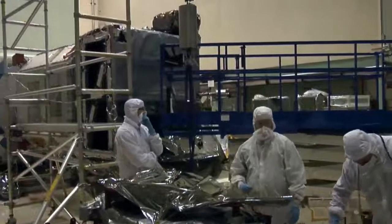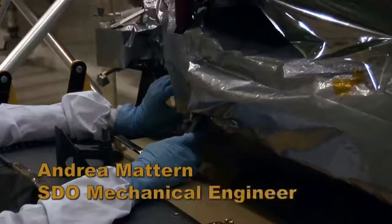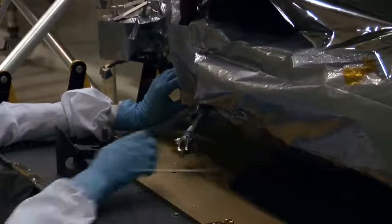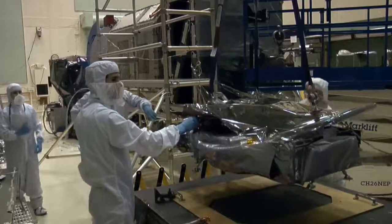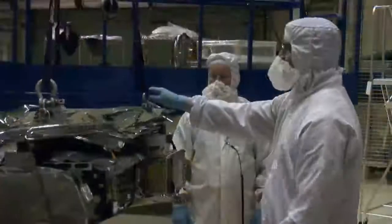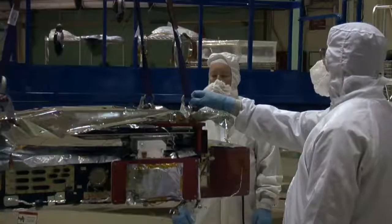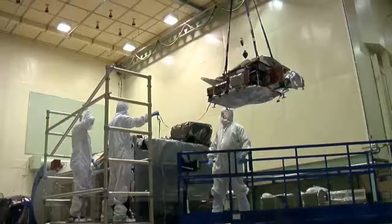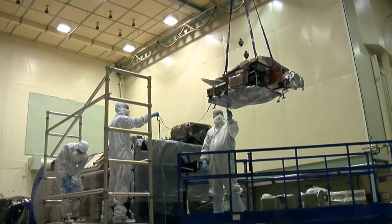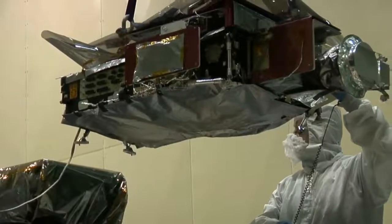The SDO team is in the clean room preparing to lift the HMI optics package, or HOP. We lift the instrument slowly and carefully to prevent any damage. The instrument is being rotated to get it into the correct orientation to integrate to the instrument module. It takes about 20 minutes from the time the HOP is lifted from the shipping plate to the time it is rested on the instrument module.